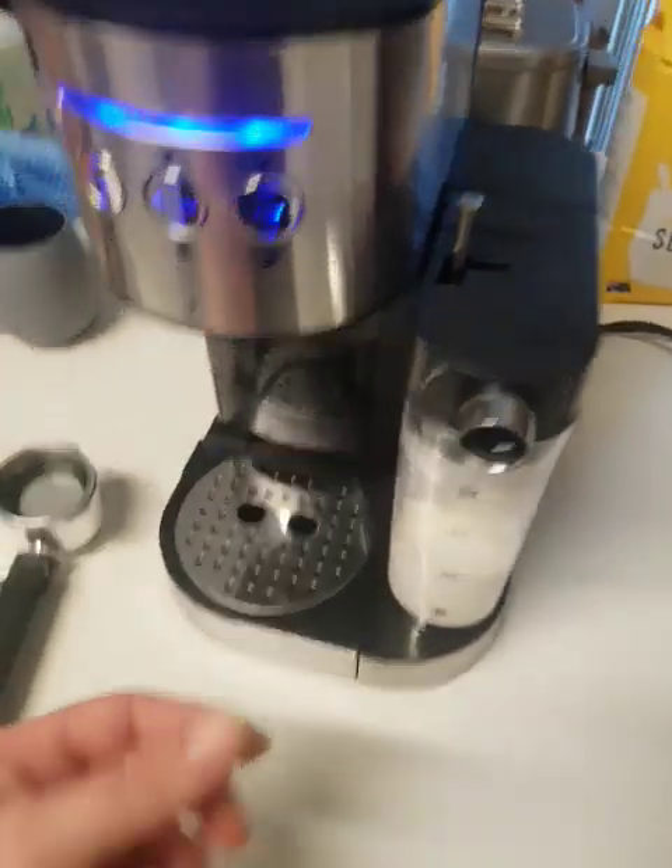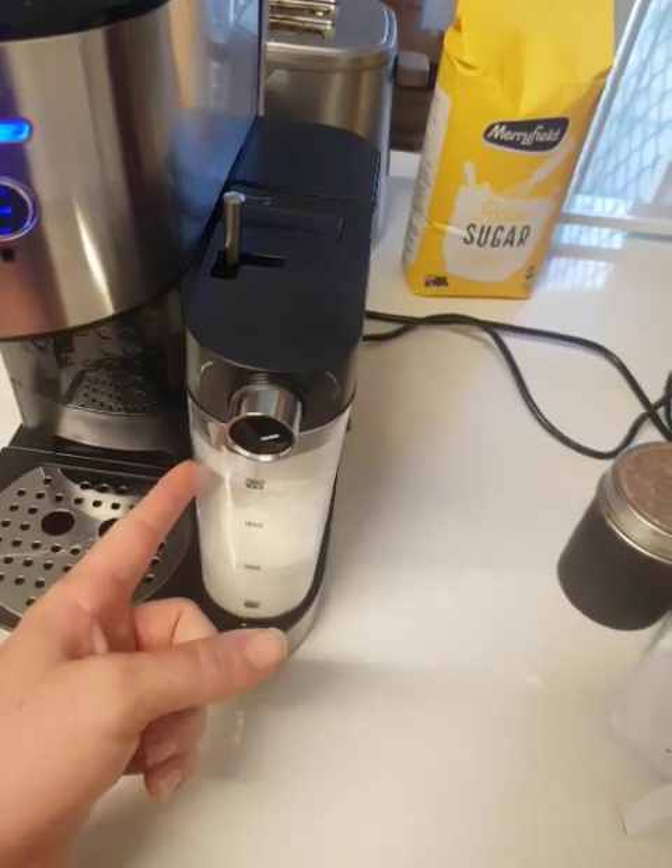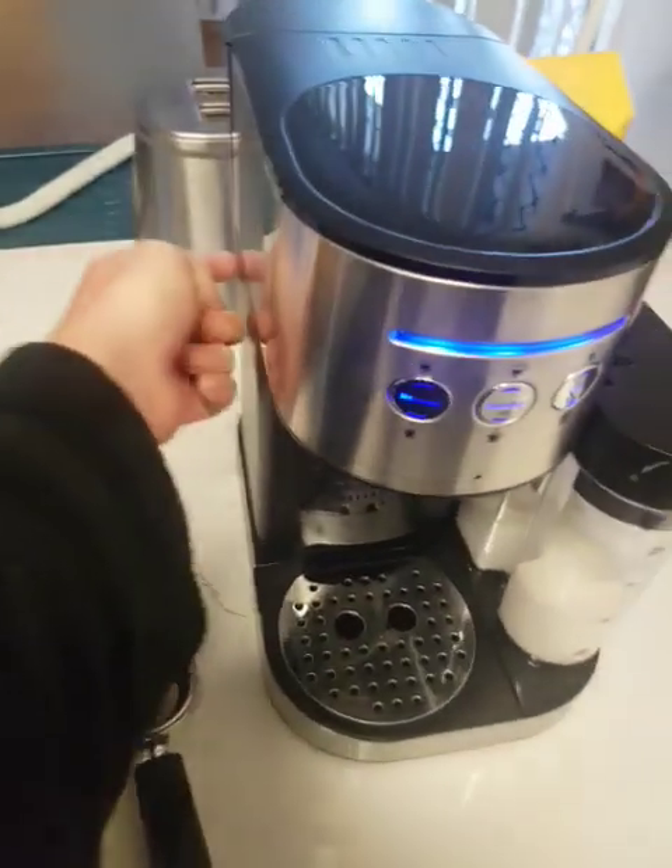To do the clean cycle, you hold the latte button for three seconds. You've got to make sure you've got some water in your milk frother and water in your water tank.